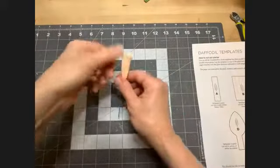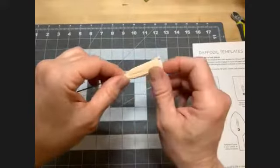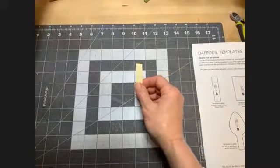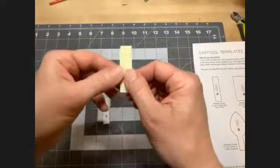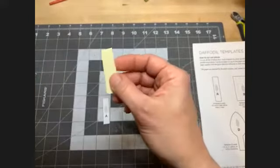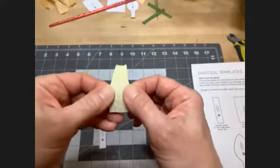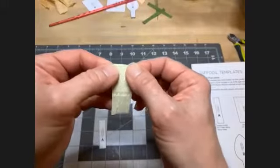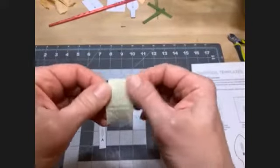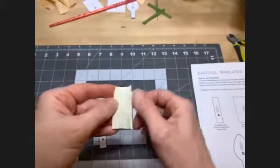I have a few samples here. We're going to be making the stamen, the pistil, and the corona. We're going to start with template A — the little skinny piece. This is the heavy crepe paper; it's thicker and has texture. We're going to stretch this all the way so it's almost double the width, and then put some dots of glue on one side.